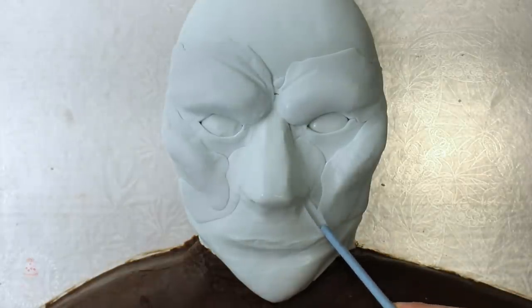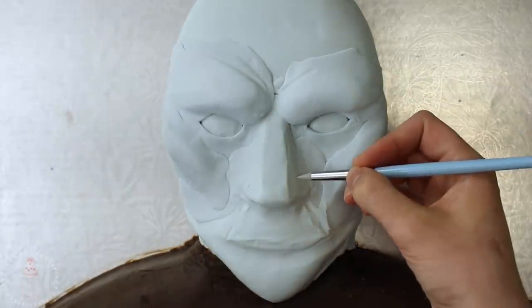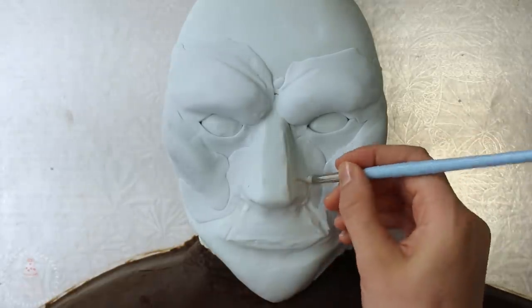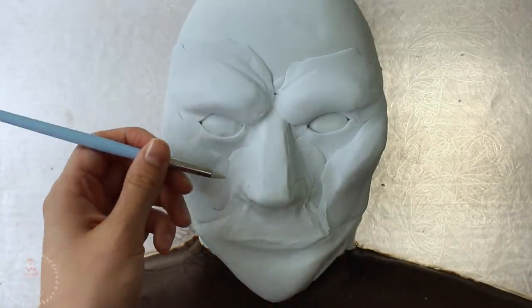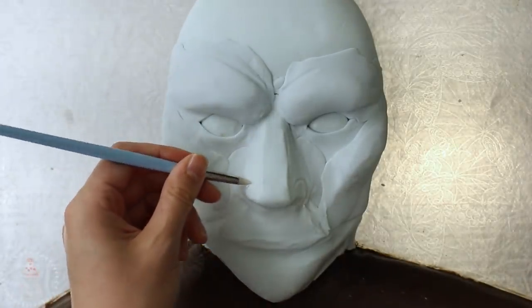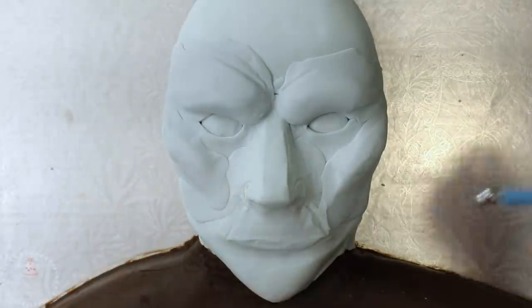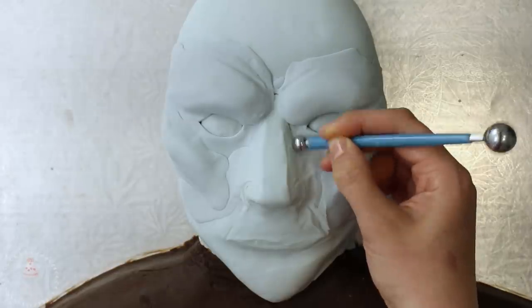I marked in some frowny lines around the mouth and then started to shape his nose. These soft clay tools were really great for this — I have similar ones linked below along with all the recipes. I'm just focusing on each feature and making them more detailed, shaping the nostrils and the side and bridge of the nose.